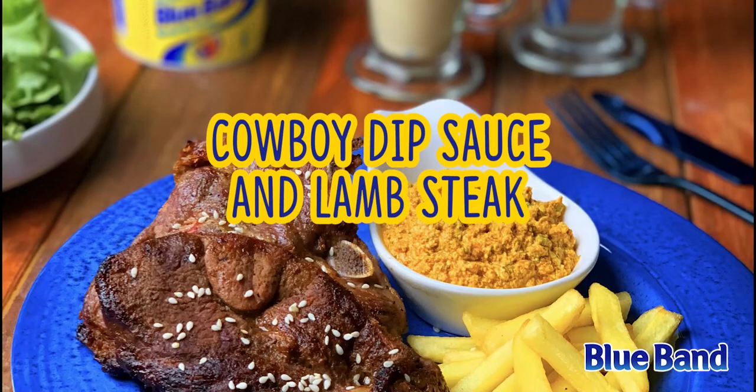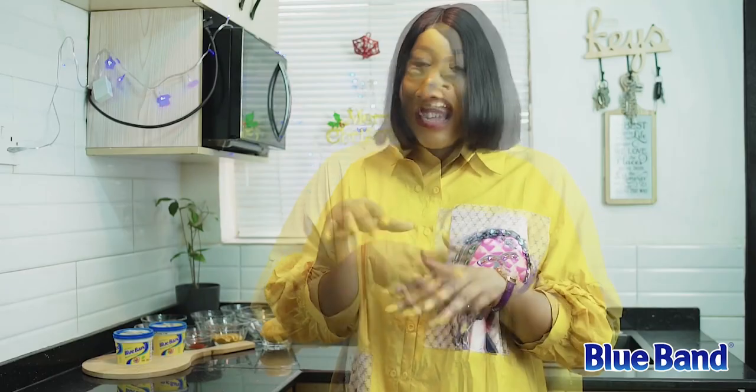Hey guys, it's the most beautiful time of the year — it's Christmas season! Growing up, I always looked forward to Christmas: the get-togethers, the good food, and all the activities that happen during the season. I'm a foodie, so speaking of food, I have a special recipe perfect for this season. I'm going to be making the cowboy dip sauce and lamb steak, and I'll be using the Blue Band spread. Come along — let's get straight into it!